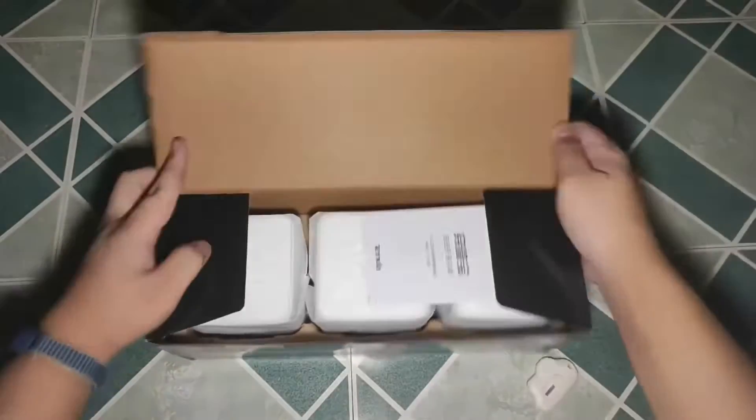Two years ago, I shared with you my first experience on mesh Wi-Fi routers with my Tendon Nova MW3 and reviewed here on our channel. Now with a much faster fiber Wi-Fi boost that we have right now, it's time to upgrade. But with a sea of new mesh routers on the market now, and they're pretty expensive too, what's the perfect product to get that can give you faster internet without burning our wallets?